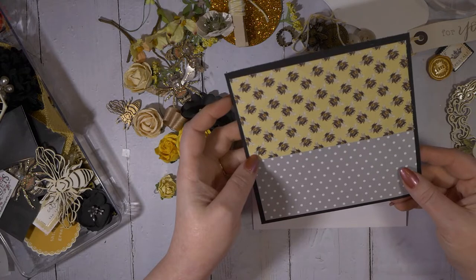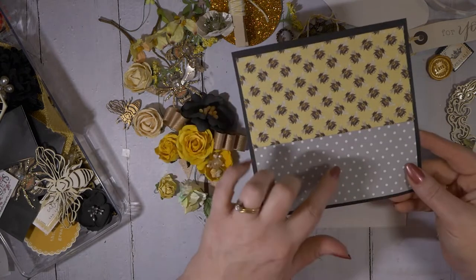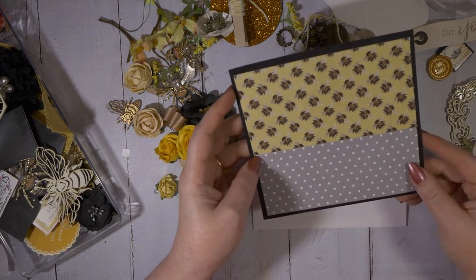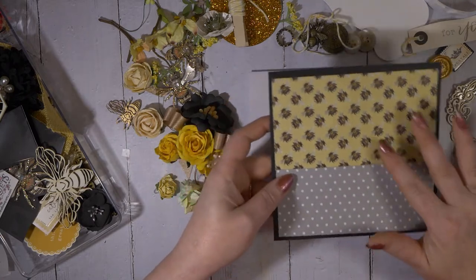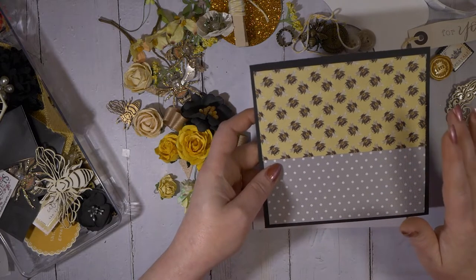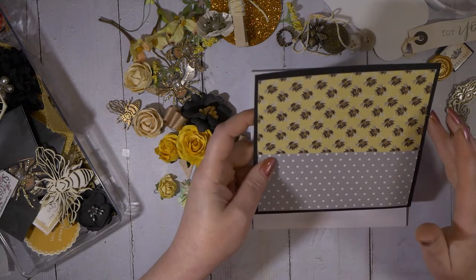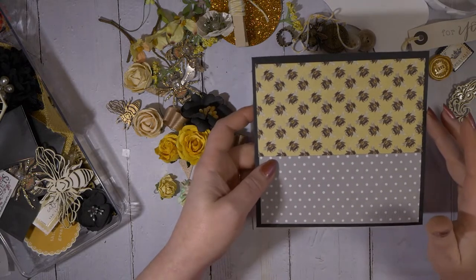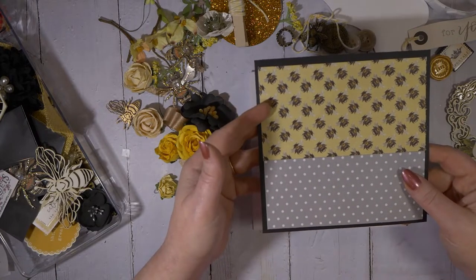I read that the colors of the year are yellow and gray, which kind of goes along with the whole bee motif as well. I cut my black cardstock — it's a scrap piece and it's just a hair under the 6x6, probably an eighth all the way around. My bee paper is five and five eighths by three and one eighth, and the gray is five and five eighths by two and three eighths.